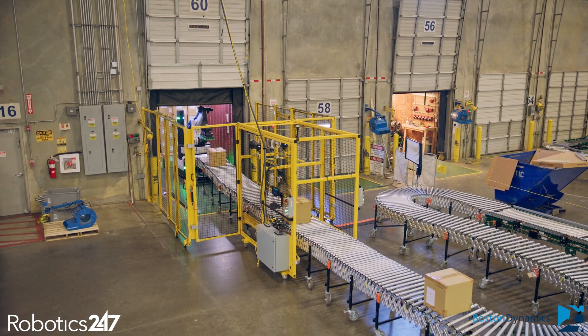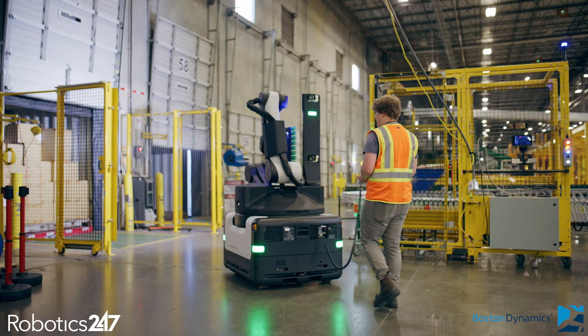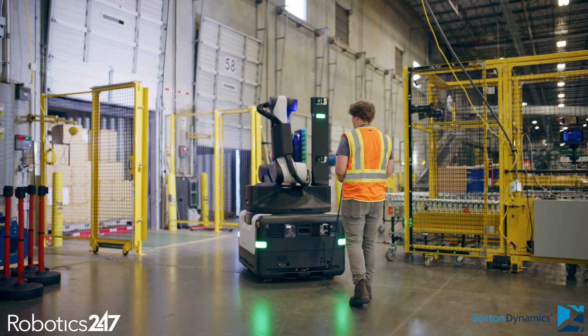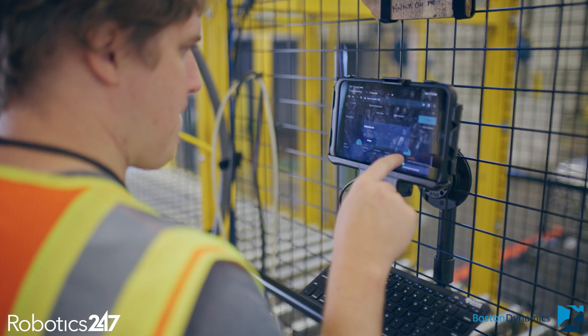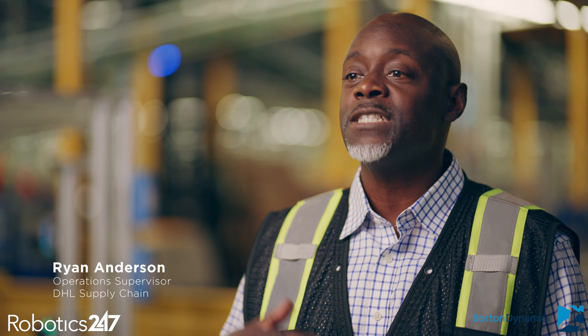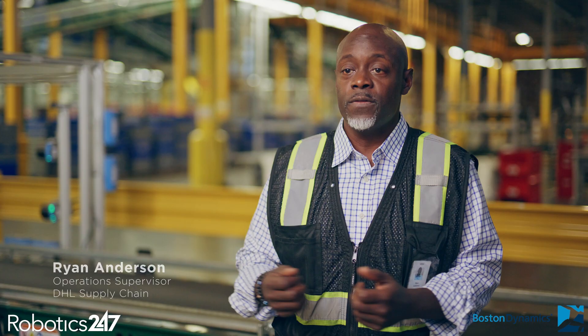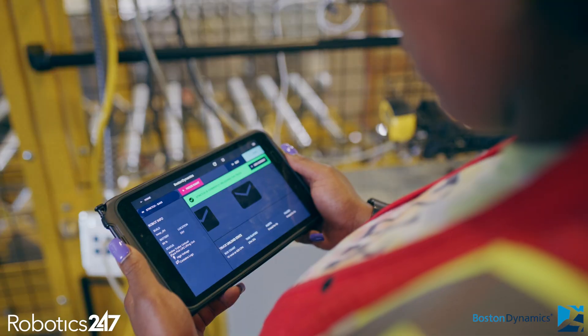Like all products of Boston Dynamics, the robot is really easy to use. It uses a tablet, so the operator simply drives the robot into the container and loads a couple of parameters about the opening of the container into the tablet. Some of the controls look like PlayStation controllers, so workers actually want to learn to use it and pick it up very easily. I love it — I think Stretch has improved a whole lot, I really do.